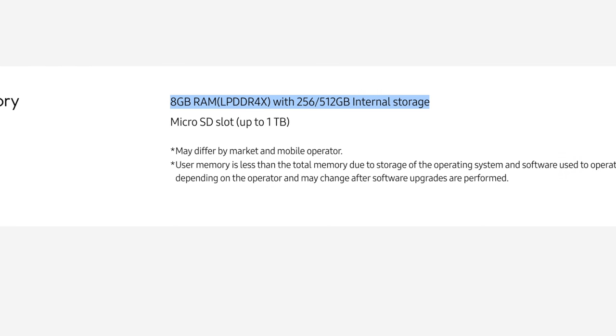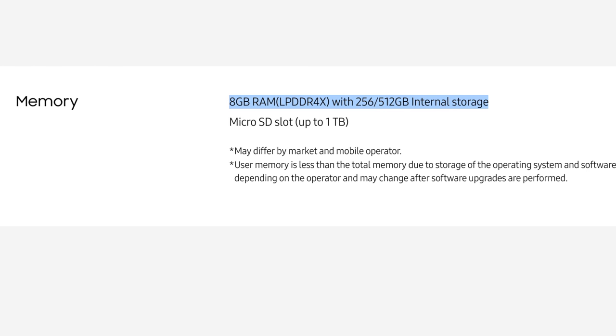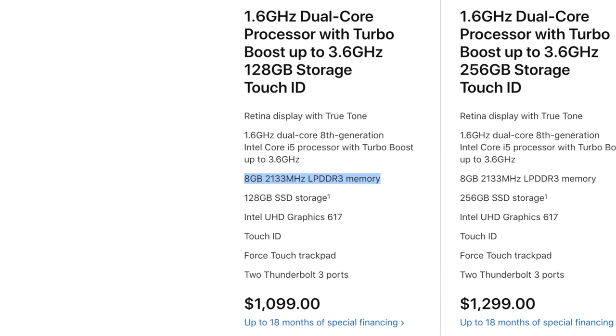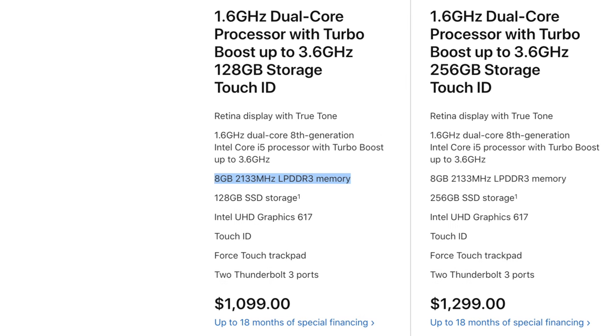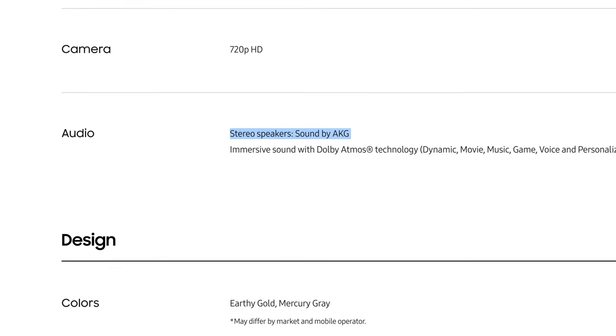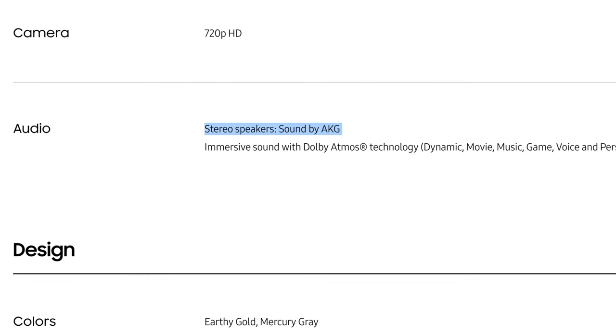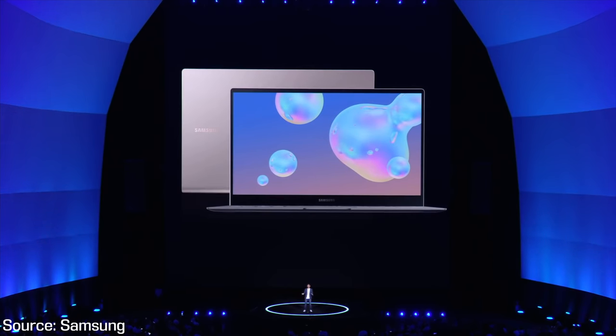As for memory, we have 256GB of storage, which we will test the speeds of when we get it in, and 8GB of new LPDDR4 RAM, whereas Apple is still using LPDDR3 — but that could be just an Intel restriction. Sound is another thing I'm curious to test out. Samsung lists sound by AKG, which is a brand they own, also labeled as Dolby Atmos technology, but we've seen those labels on other machines where the speakers were fairly weak, whereas Apple always does a fantastic job with their speakers.